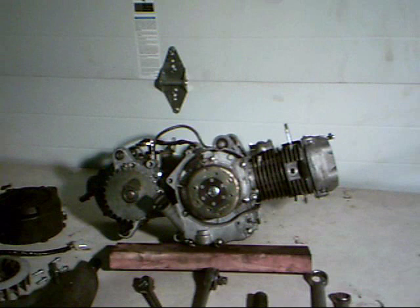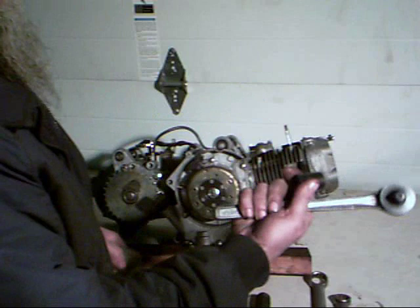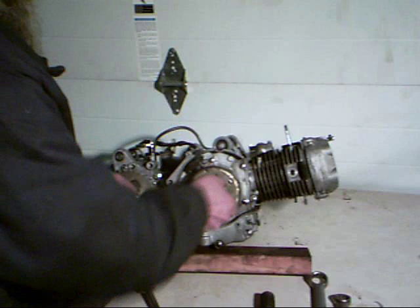Now that we've got the fan out of the way, we can see we've exposed the flywheel. The flywheel is held on by a nut and a washer, so we want to use either an impact socket or a half-inch drive ratchet to remove this nut. I've already loosened it a bit so it shouldn't be too hard to get off.